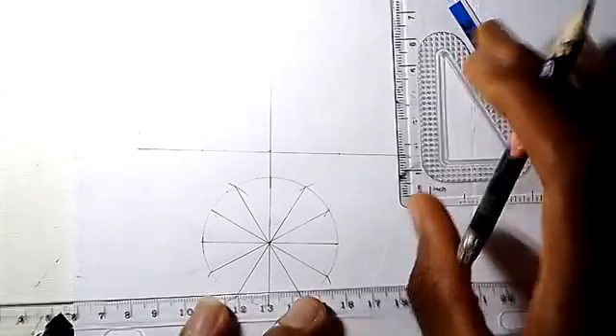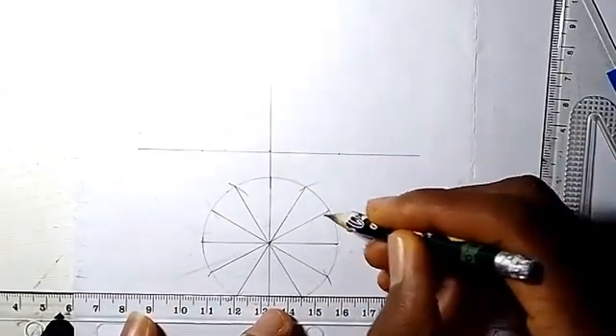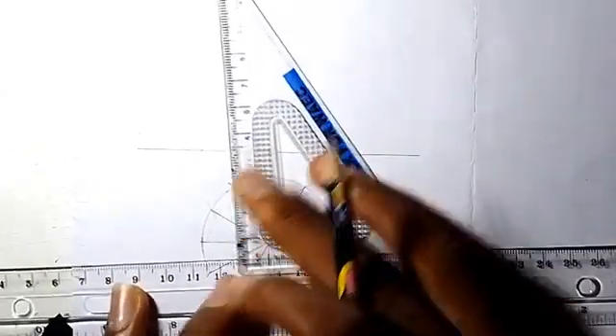From the top part of the circle, at each point on the circumference of the circle, draw a vertical line upwards.